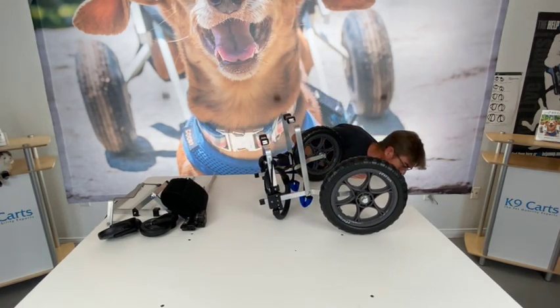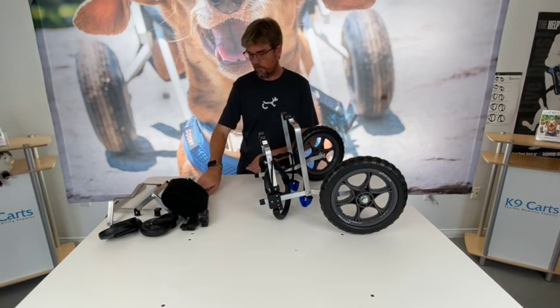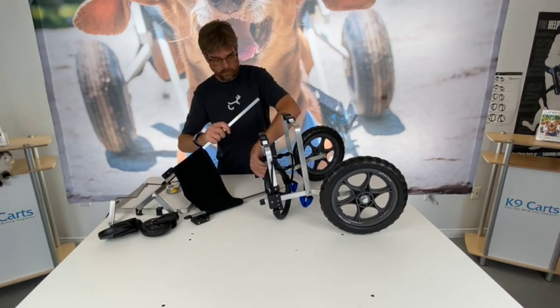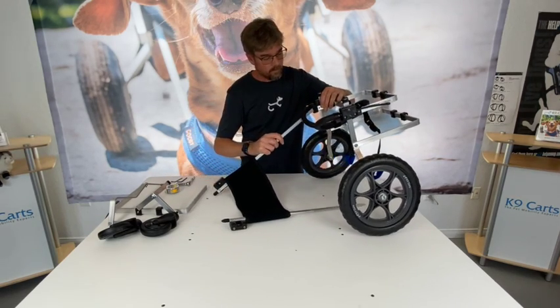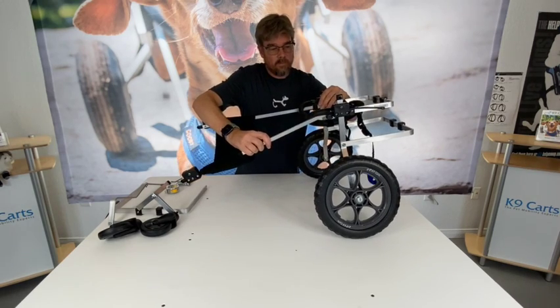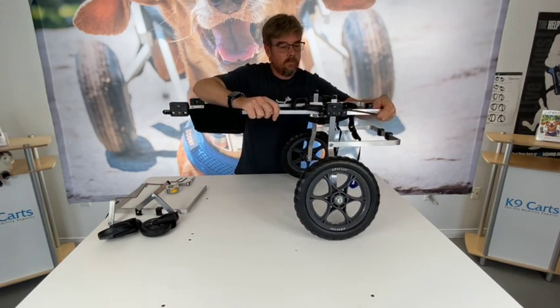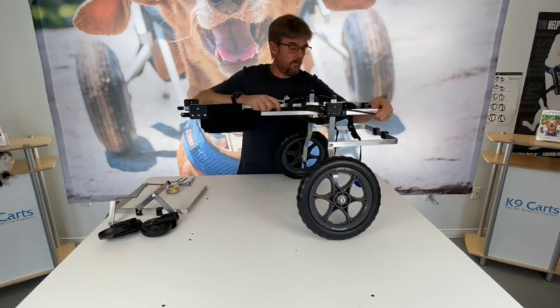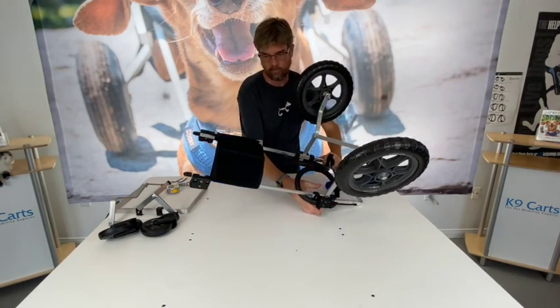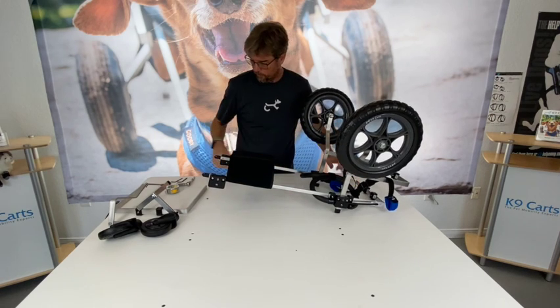If you ever need to convert your full support cart back into a rear support cart, keep those sidebars. Now take your extension bars and slide them into the exact same blocks you just took your sidebars out of. The black main blocks on the front should be pointing upwards, just like the rear blocks on the cart. It's best to flip the cart over at this point.